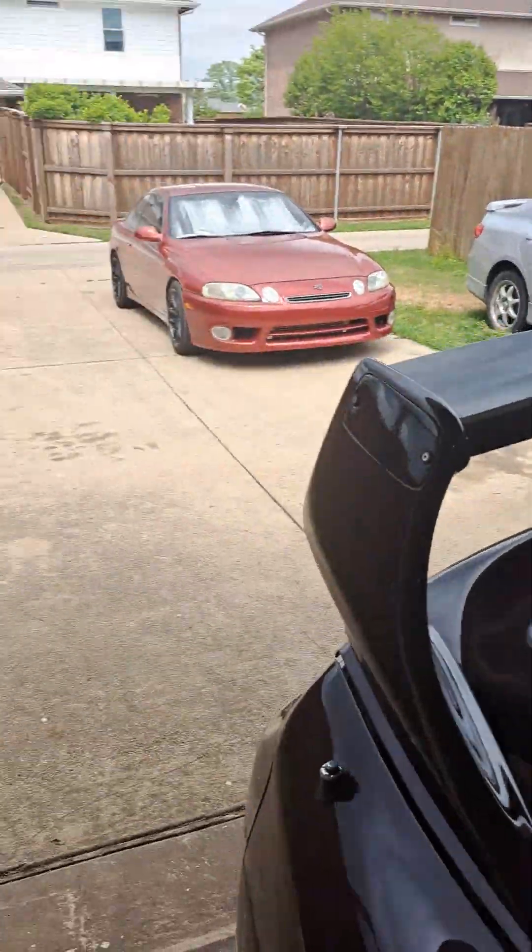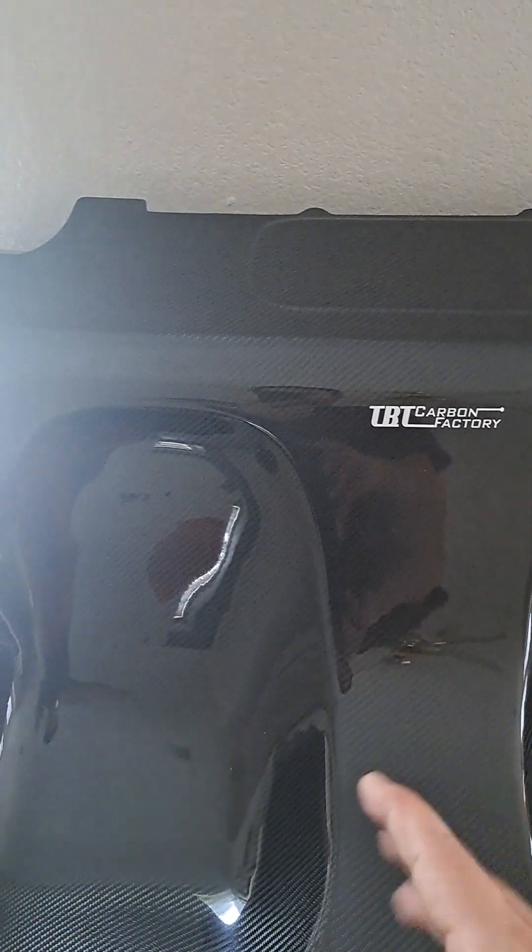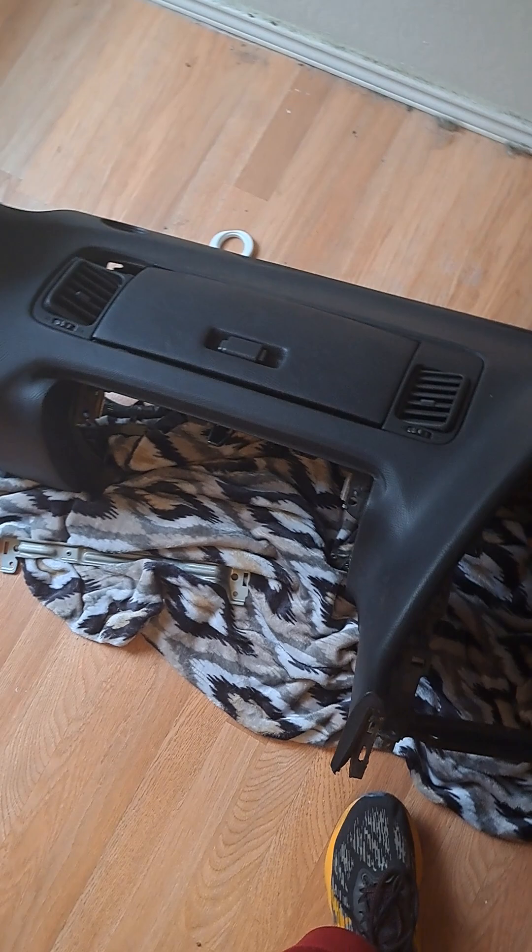Here goes one of the biggest projects of this build since I've owned it. With my SC300 down I get to drive that because I always have to drive a fun car. This is from TBT Carbon Factory — the awesome people in the Dominican Republic that made this rear seat delete for me. This thing is incredible, I love it, it fits perfect, it's a great piece, it's really enhanced the vehicle aesthetically.